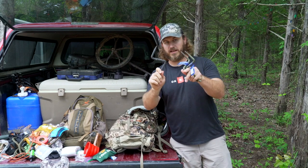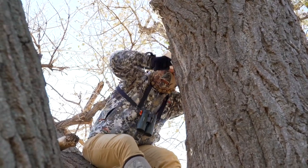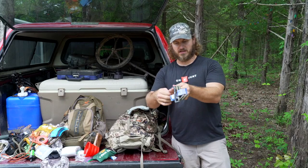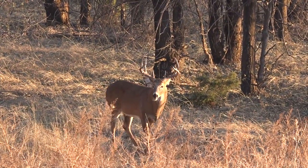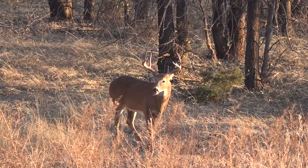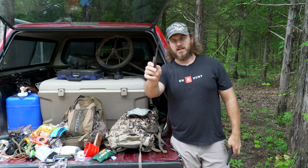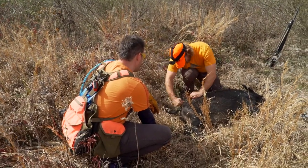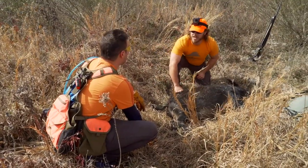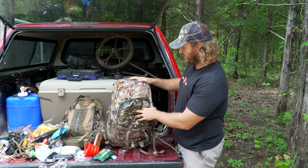Screw-in steps — not legal in every state on public land, but on private land pretty much everywhere you can use these. They're fairly lightweight for what they get you. They're metal, but they get you a couple of feet up in a tree if you need it, or to hang a trail camera. I usually carry a couple of these. And then in here is my skinning knife — not my EDC or anything, but this is what I use when I actually kill something. I get that out, sharpen it up, and clean a deer with it.